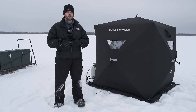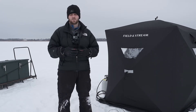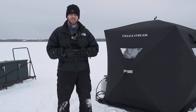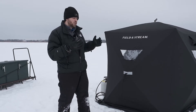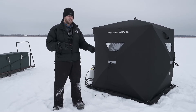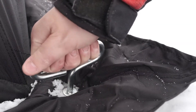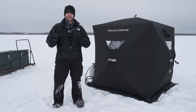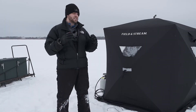This Field & Stream two-man hub shelter comes in for about $130, but you can find it for under a hundred bucks. It's pretty bare bones — not insulated, only has one door, quite small, but it does have four windows and two tie-downs. It comes with 10 ice screws, so you're able to put a screw in each corner, a screw in both tie-downs, and then two extra screws in case any get lost. On the inside, the interior is black, which helps with control of light.